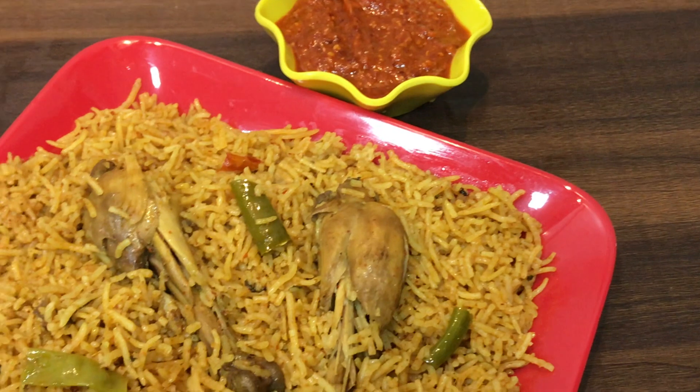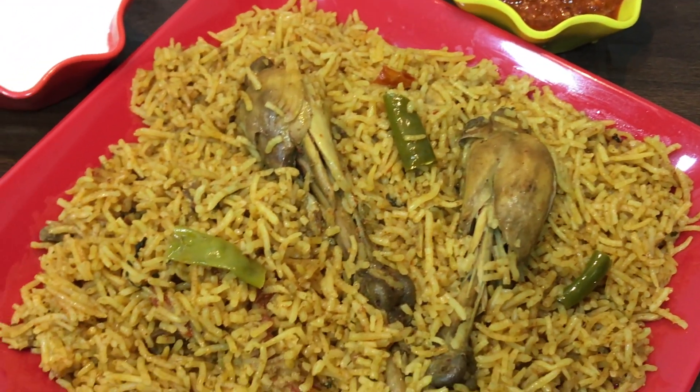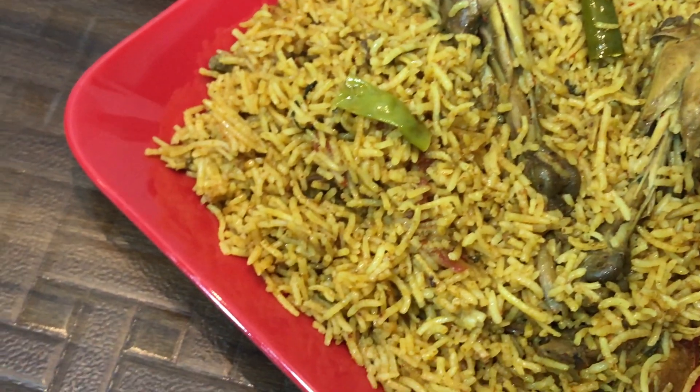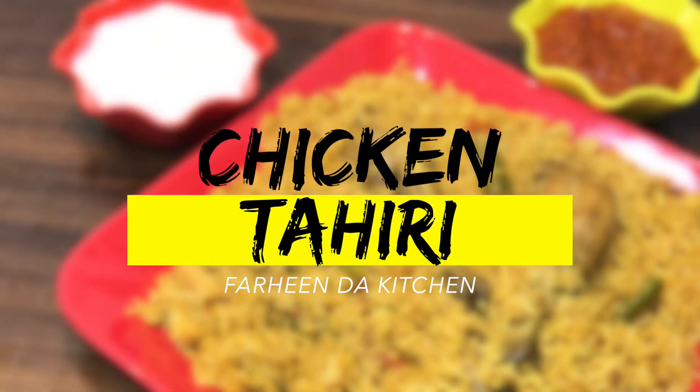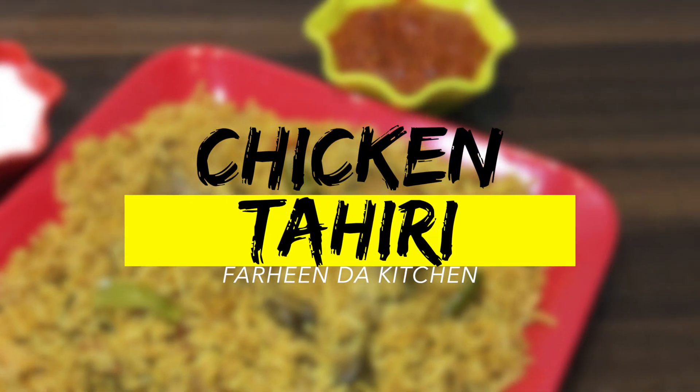Asalaam Alaikum! Hello and welcome back to Farheen the Kitchen. Today I am sharing a delicious and yummy recipe — Chicken Tahari. Let's check the ingredients.